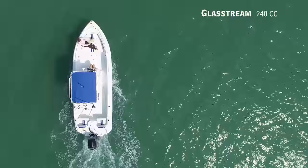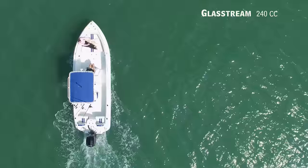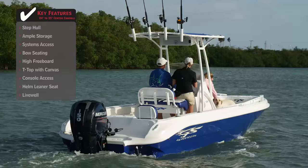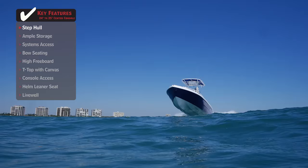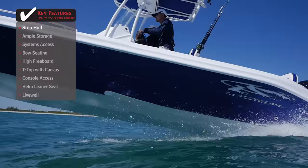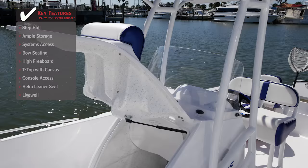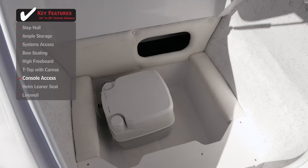If you want to run offshore in search of fish efficiently and economically, we'll be taking a look at the Glassstream 240CC, a center console with an overall length of 24 feet, a beam of 8 feet 2 inches, and a max horsepower rating of 250. A step hull reduces drag, increasing performance and allowing for the use of a smaller, more economical outboard. With plenty of room to bring the family, bow seating provides a great place to relax and enjoy the sunshine. Easy console access provides a clear entry into the head, keeping the family comfortable while on the water.